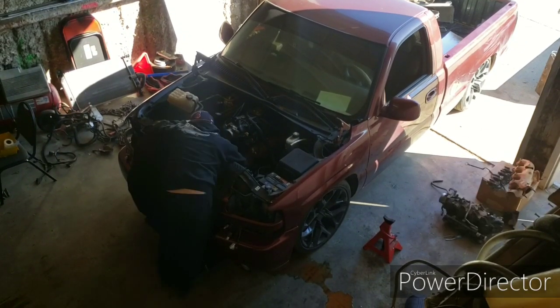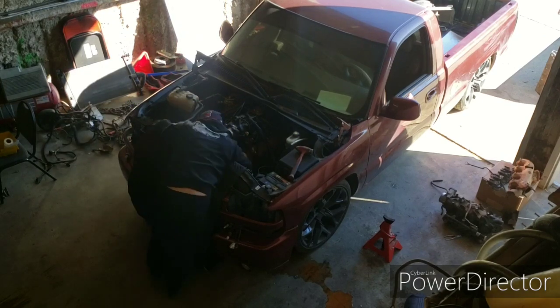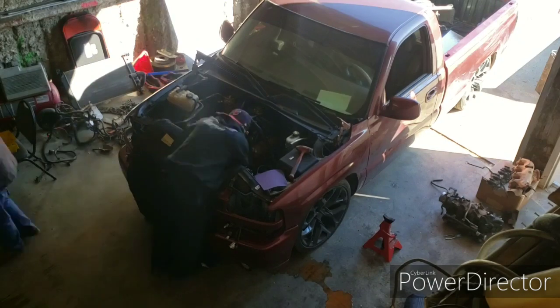What's up guys, here's the part three video that I had told you I was going to do. At the end you're going to see me turn it on, but for now you're going to see me putting the accessories on the truck.